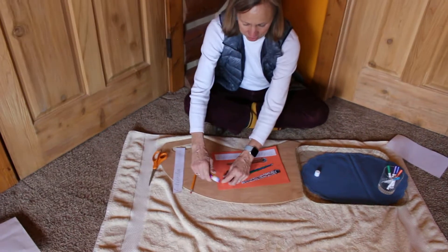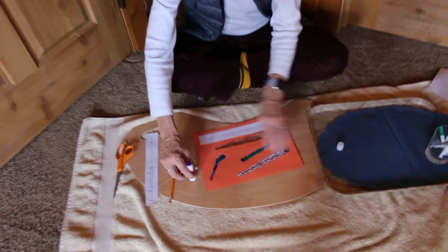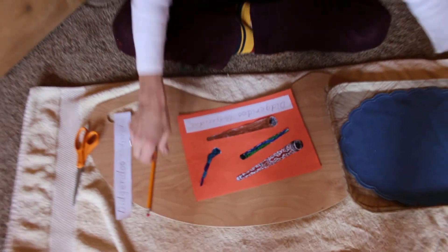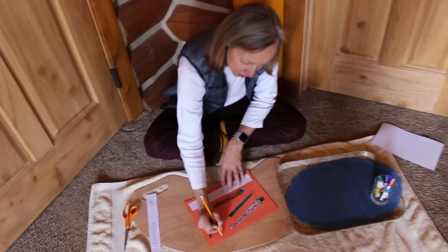I need a little more glue there. And don't forget to write your name.